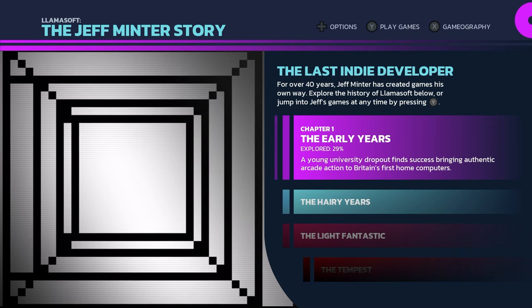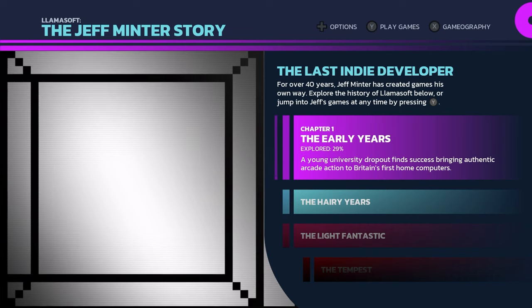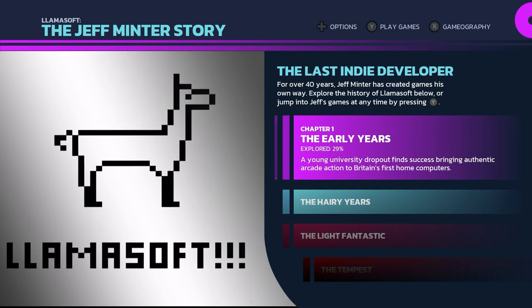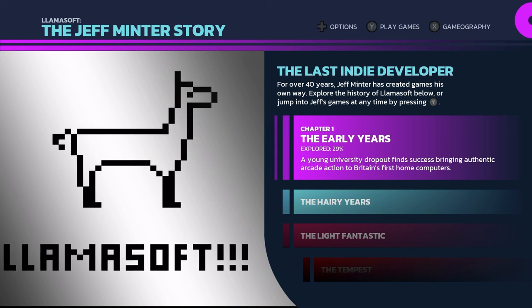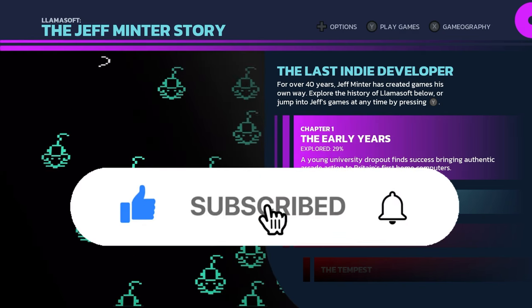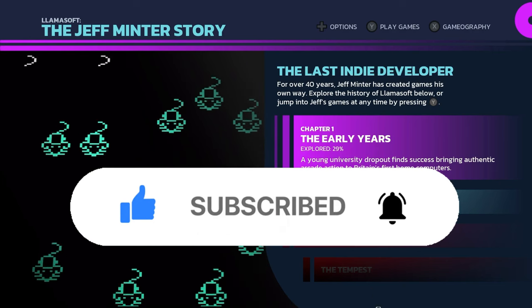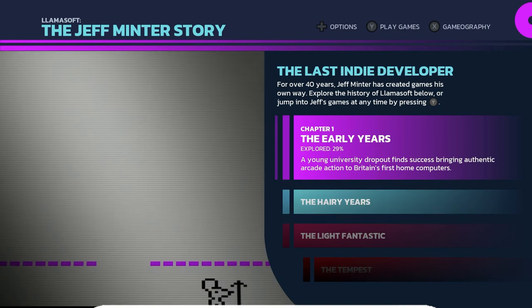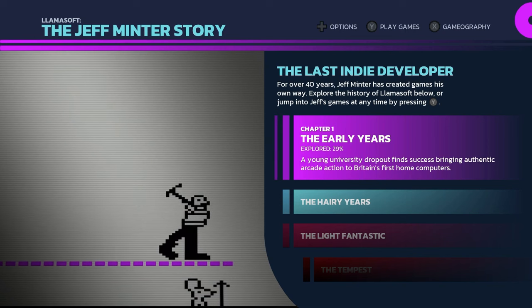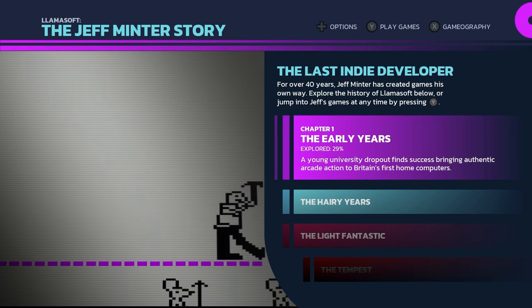Thank you all for watching. If you're a fan of old games, retro games, classic nostalgia games like these, do us a favor before you leave — hit the like button, hit the subscribe button, click the bell for notifications so you never miss a video from us here at All In Media. Once again, my name is Eric. Thank you all so much for watching and we will see you next time.